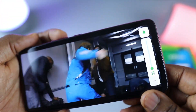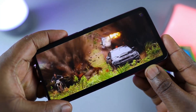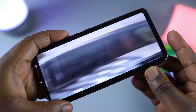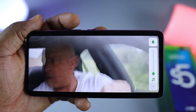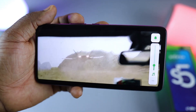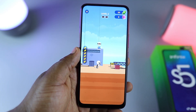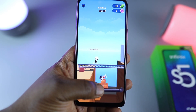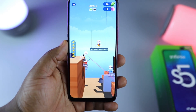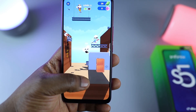We have a single front-facing speaker here. It sounds pretty good, though there isn't much bass like you'd find on bigger phones — but this isn't a flagship device, so you get what you pay for. In terms of gameplay, the Infinix S5 Pro handles gaming really well. The Helio P35 is quite decent — I played Johnny Trigger, UFC Fighting, and Call of Duty, and they all played just fine.